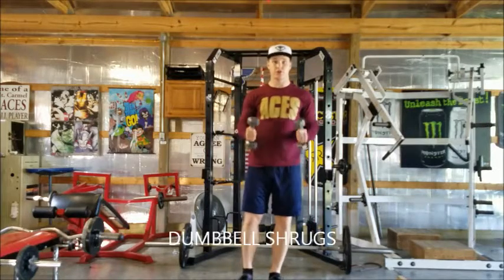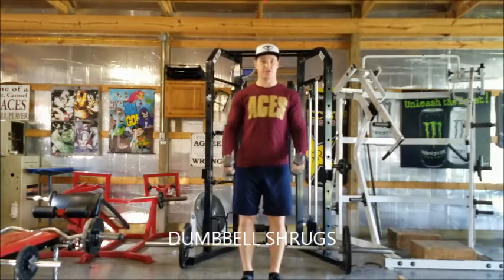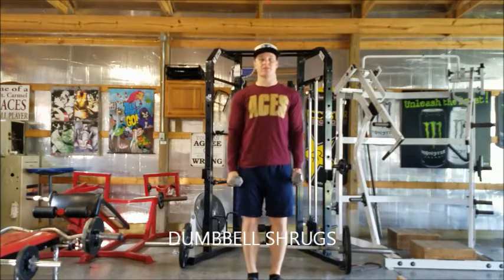These are your dumbbell shrugs. Usually you can take really heavy dumbbells — I'm just using light ones in this case. You're going to hold these dumbbells out to your side.